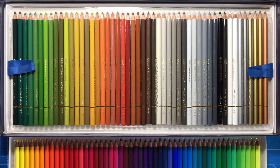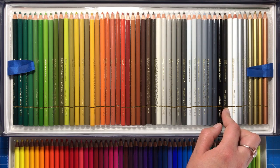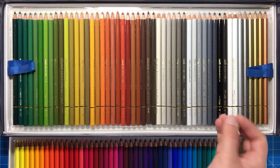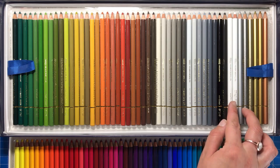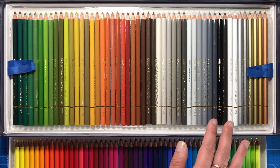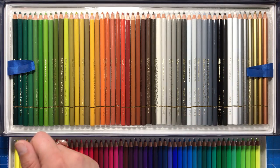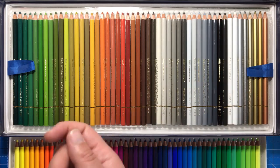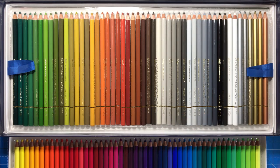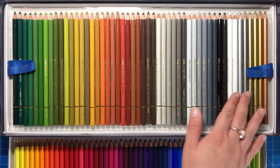I want to speak about the blacks and whites because you'll notice there are two of each. There's a normal black and a lamp black — the normal black is a true dark black and the lamp black is a little bit lighter. For the whites, we have a normal white and a soft white. I've been told the soft white is actually better than the one in the Caran d'Ache Luminance set, which a lot of artists rave about. It is so soft it will show up on black paper and coloured papers, it performs amazingly as a blending pencil over your coloured images, and it's really buttery but not crumbly.